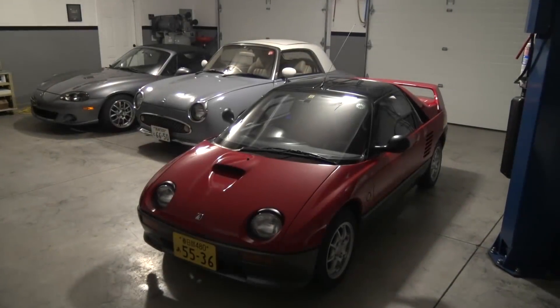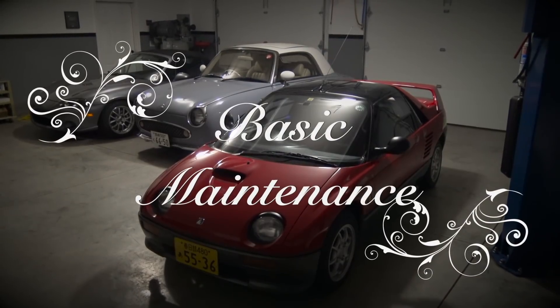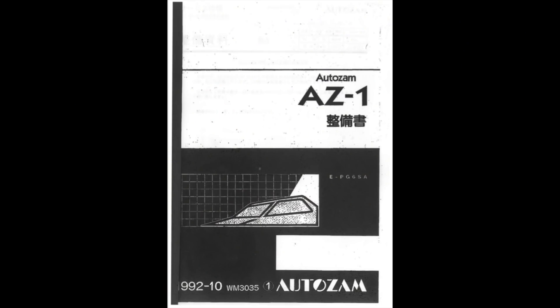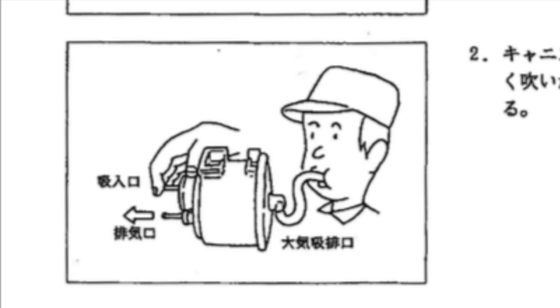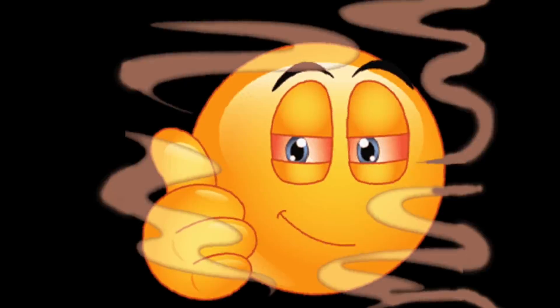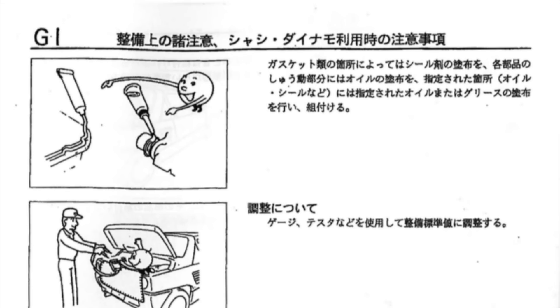We've got the car looking great inside and out - time to do some good old fashioned basic maintenance. Thankfully, I have a PDF of the original factory service manual to guide me on this journey. Wait a minute, what's going on here? I knew there was a trick to working on this thing - you just gotta get really high first. Done and done. So now that we're good and ready to get to work, delving deeper into the manual reveals this fun anthropomorphic globule.